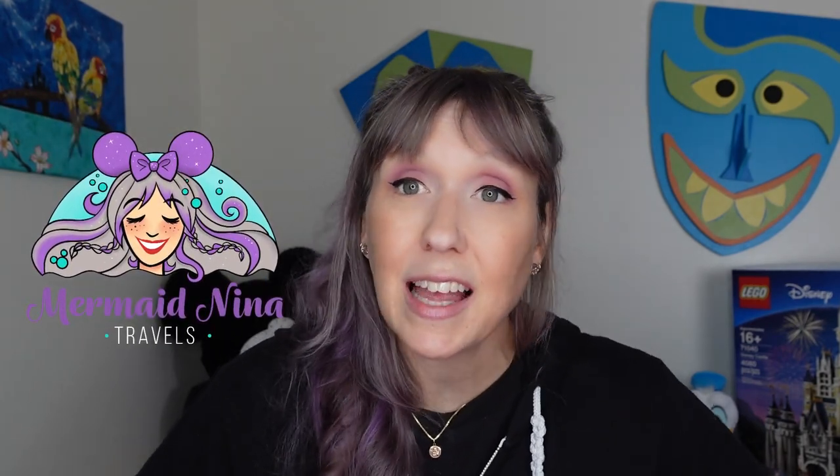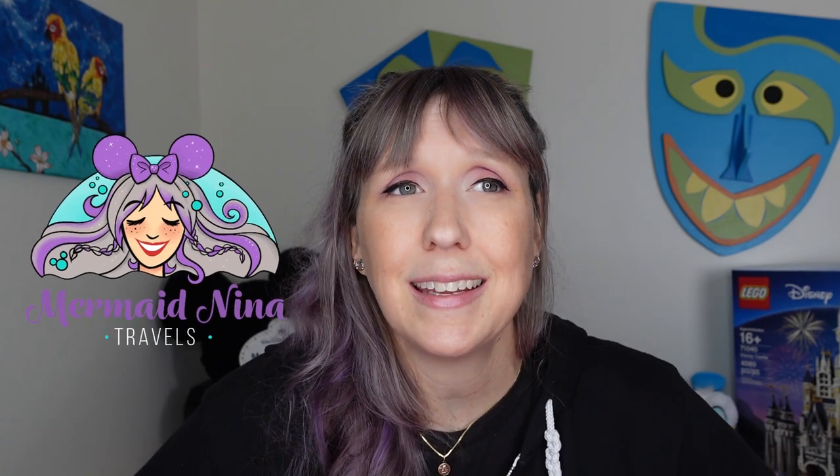Aloha guys, welcome back to my channel, Mermaid Nina here. I have a slightly different video for you guys tonight — it's not even about Disney, well maybe a little bit. I have actually an unboxing for you guys. I did some shopping — shocker, big surprise. As you guys know, this is a travel channel, and sometimes that means I have to buy some new gear.